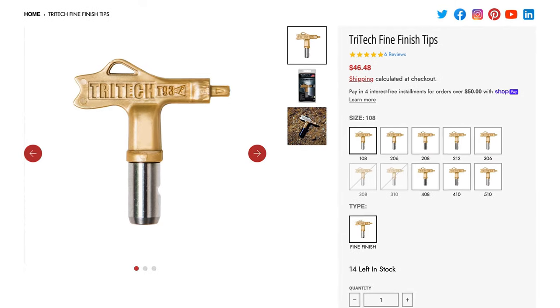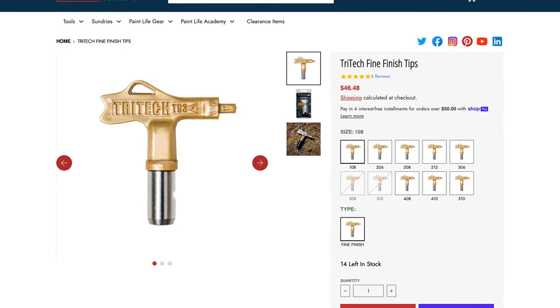When it comes to fine finish tip recommendations: in the past Graco was kind of the leader in tip quality, but I think they hurt themselves by going low pressure. Titan started making better production and fine finish tips, and then Tritec came out with a new fine finish tip that is now leading the industry in my opinion. If you're after a fine finish for cabinets or front doors on the exterior, give Tritec a try.